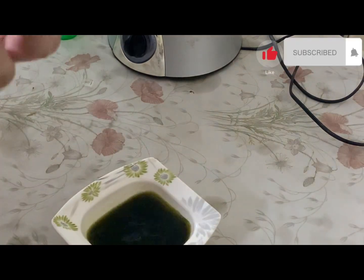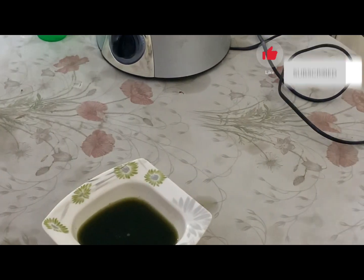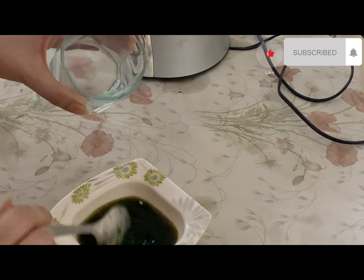I have one bottle of rose water. I will fill the spray bottle and add 2 cups of rose water. You can measure it — this is the rose water.